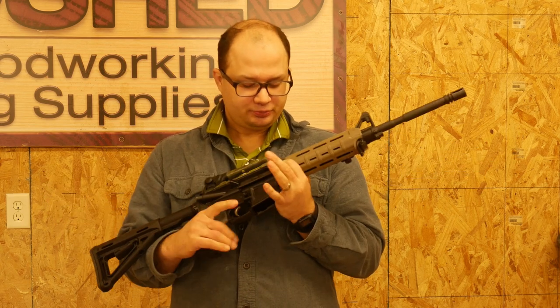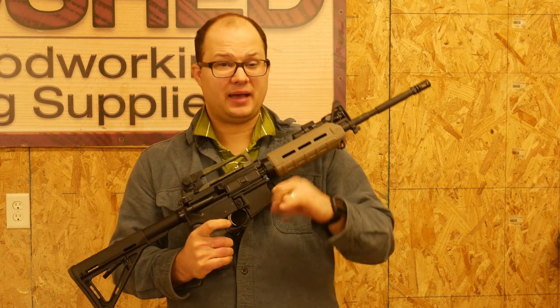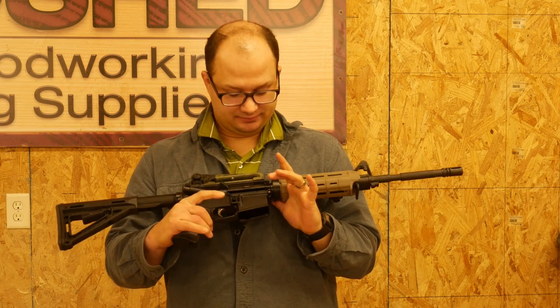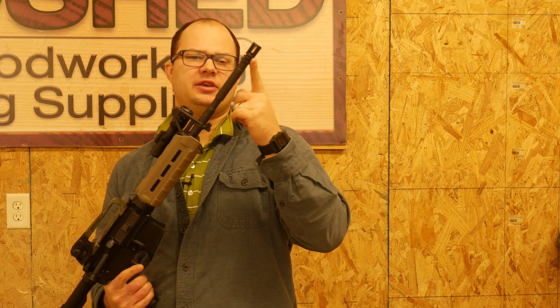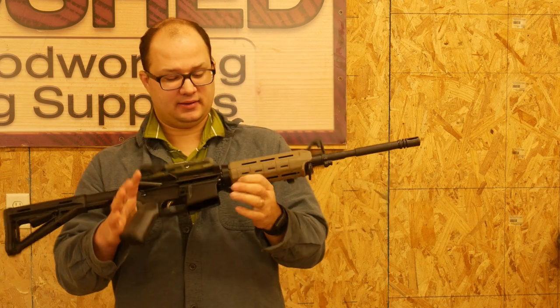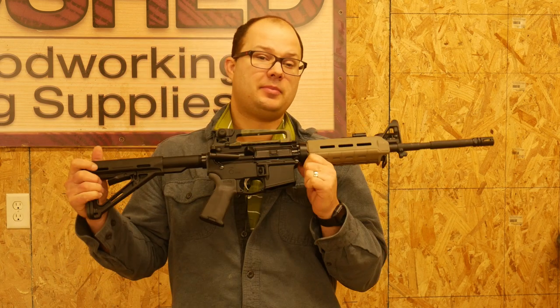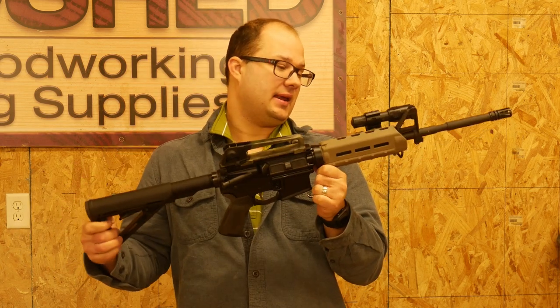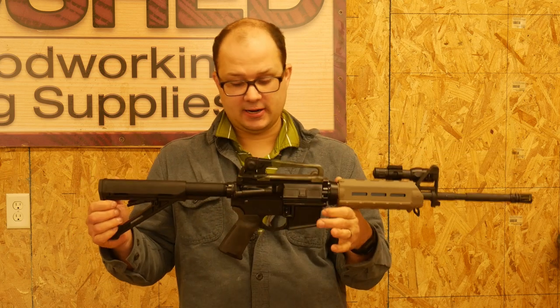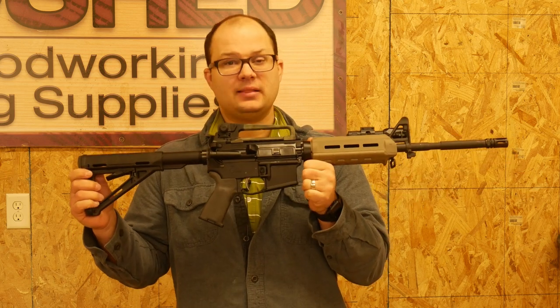Different guys will take the bolt carrier groups out and tape in different places — I'm just not going to do that. We also tape off the muzzle device at the end to protect the barrel because we don't want any paint getting in the barrel. I will talk about this specific build in a different video to give you guys some more ideas and thoughts on it. But for now, let's paint it.